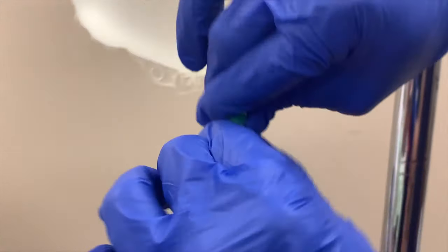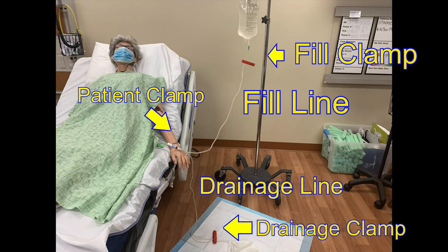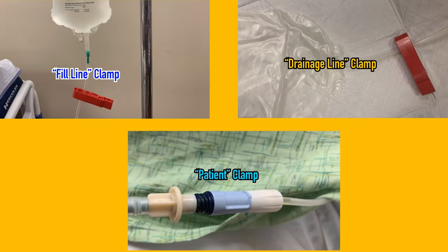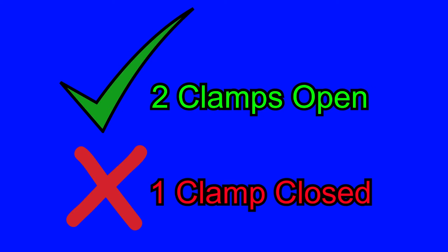Now break the green frangible located directly beneath the dialysate bag. The completed setup will look like this: the fill clamp is on the fill line and stops fluid from draining from the dialysate bag; the drainage clamp is on the drainage line and stops fluid from draining into the drainage bag; the patient's clamp connects to the UltraBag system. Each stage of peritoneal dialysis requires different clamps to be open or closed. You'll be working with three clamps: the fill line clamp, the drainage line clamp, and the patient clamp. Before you begin any stage, ensure that all three clamps are closed. During each stage, two clamps will be open and one will remain closed.